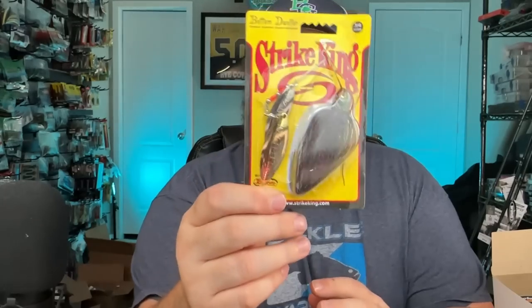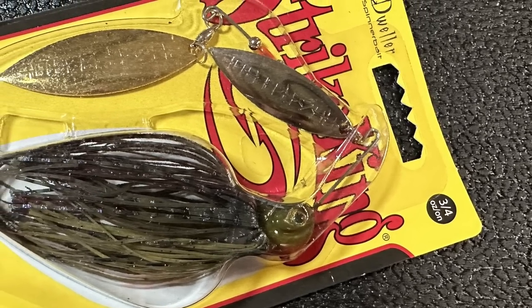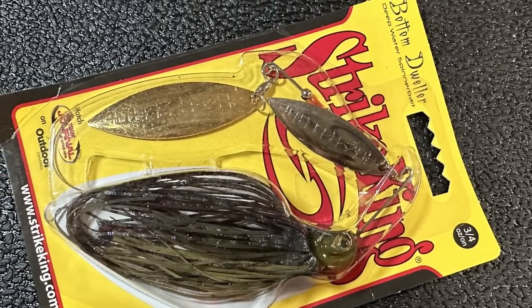We're stocked now. These are the Bottom Dwellers - they've got a thinner, flatter blade, so they're going to turn but not get as much lift. This is the bluegill color. A lot of times bluegill around where I live will pull up on a small ledge that drops off into deeper water. You can throw these right up there and let it drift down - you get rocked down tree lines, brush lines.